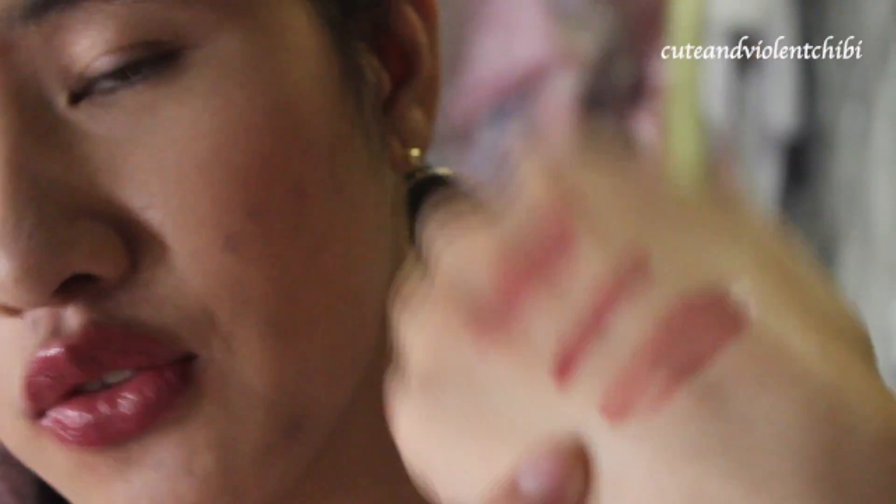Pixie. Lipstick, lip gloss, both — oh love it! Pretty color.